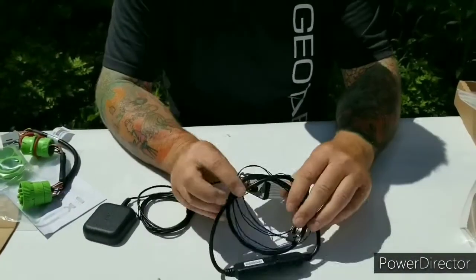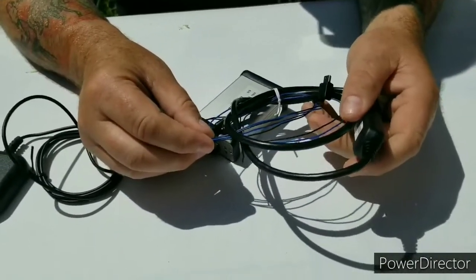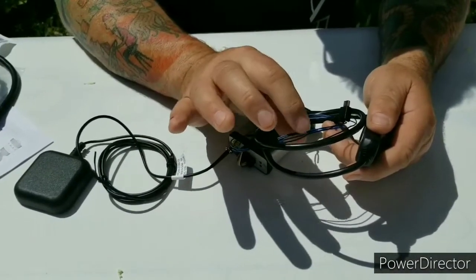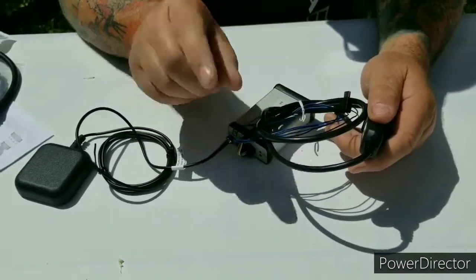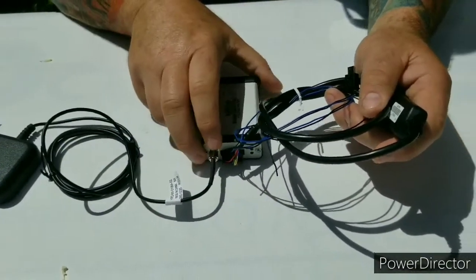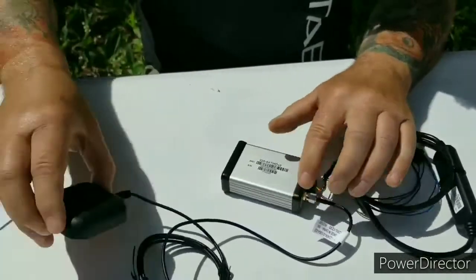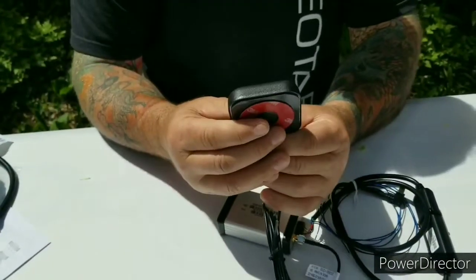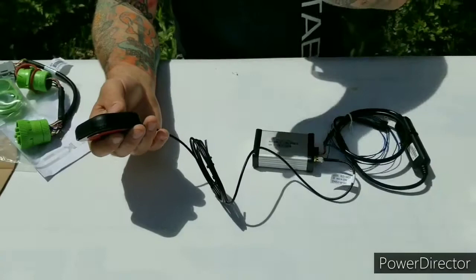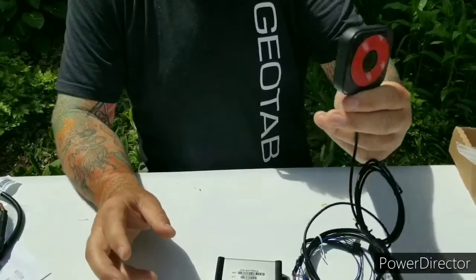On the satellite device there are a series of blue wires — these are for an emergency button that can be used at a future date. For now, cap them off, bundle them up, and leave them for later down the road. This is your Iridium satellite add-on, and this is the antenna that goes with it. You have many feet of cable so you can run it up through the vehicle's plastic and stick the antenna on the windshield or back window.